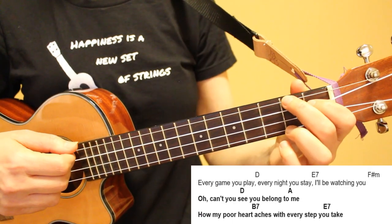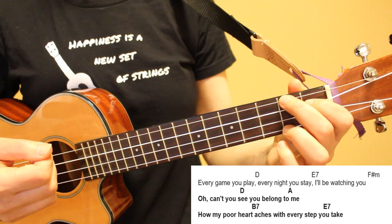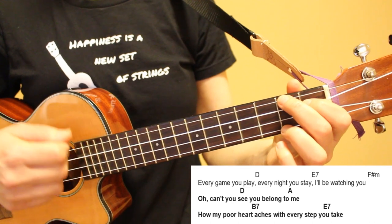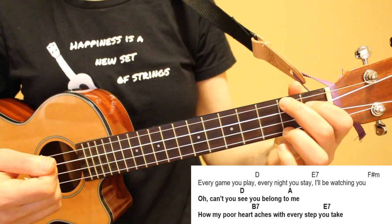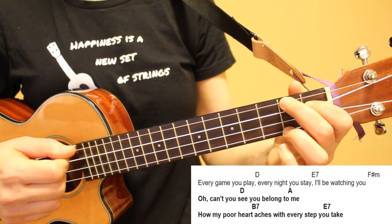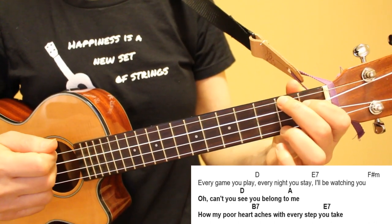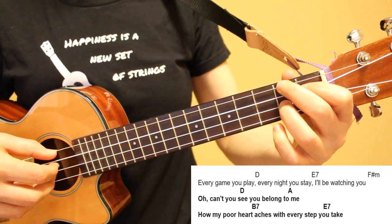For lines five and six we have a new chord sequence. Our F sharp minor carries over from the end of line four to the beginning of line five, so on line five we'll play our pattern once on F sharp minor, twice on D, and once on A. Then our A chord carries over to line six, so for line six we'll play our pattern once on A, twice on B7, and once on E7.